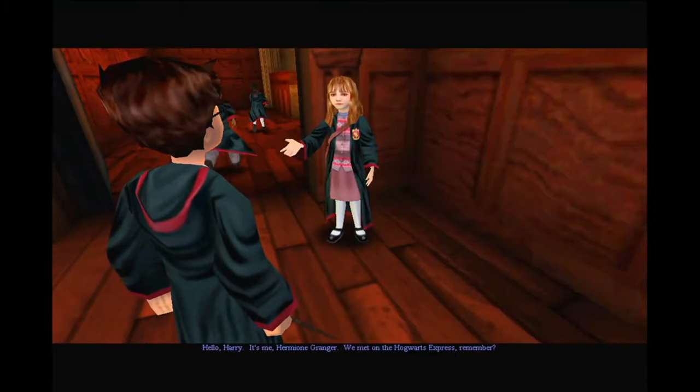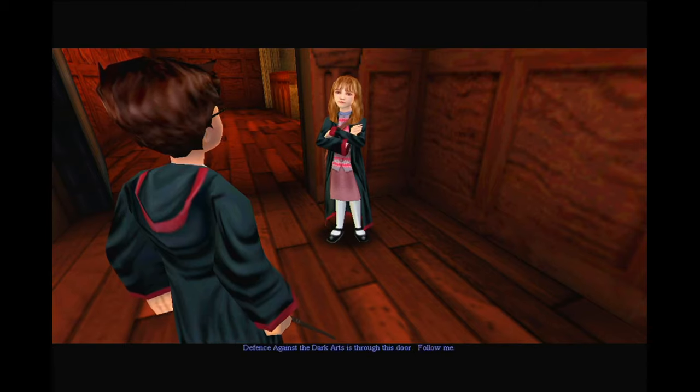Hello Harry, it's me, Armani Granger. We met on the Hogwarts Express, remember? Defence Against the Dark Arts is through this door. Follow me.